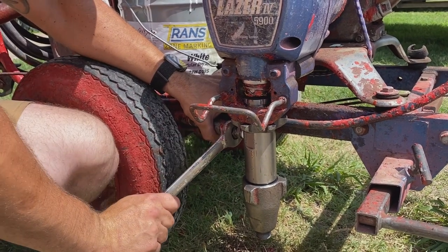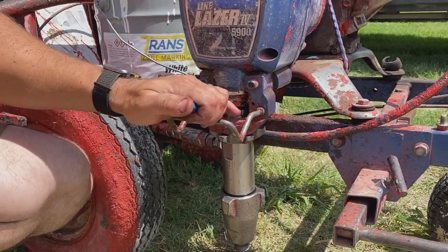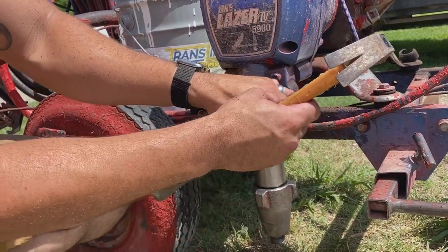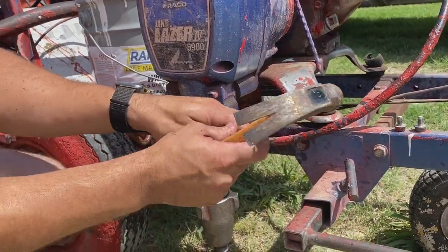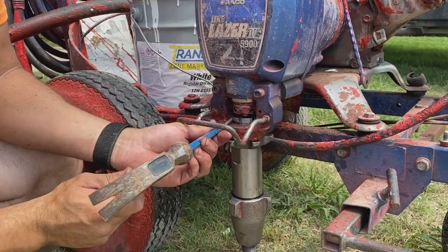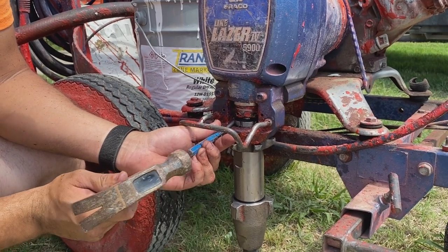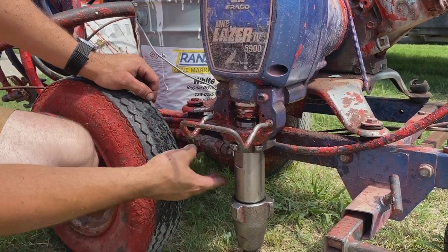Tighten the pressure fitting nice and snug. Now tighten the packing nut — it has grooves you can use with a flathead screwdriver or punch and a hammer. Tightening this puts pressure on the upper packings and seals them against the piston. Tap it until you get significant resistance, then lightly tap until it's nice and snug.